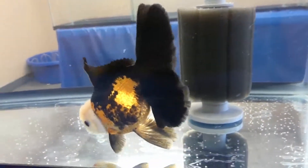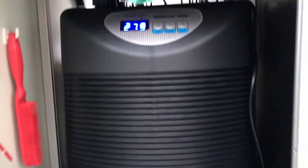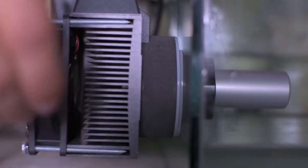If your aquarium gets too warm for your goldfish, you might want to consider getting an aquarium chiller. If you're interested in finding out more about aquarium chillers, we've added a few links to our favorite models in the video description.